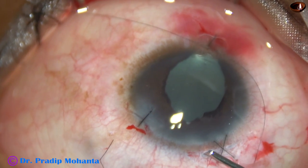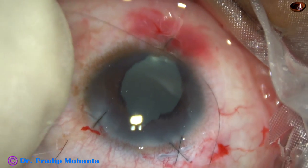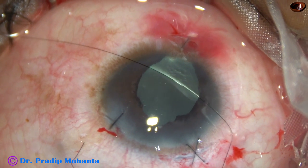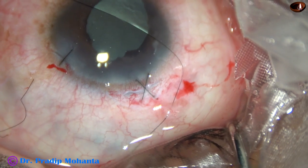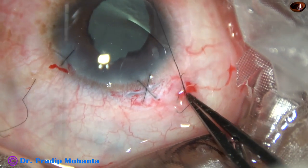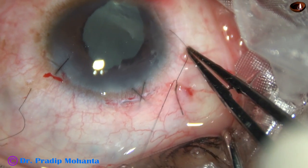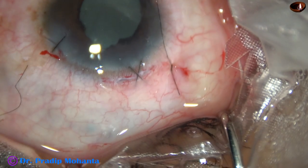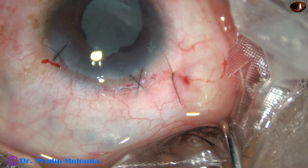With a little moxifloxacin, some fluid goes in and now the intraocular pressure is on the higher side. In this case the last step has been hydrating the main wound with moxifloxacin. Now the conjunctiva is being opposed by the releasable suture — three throws, one, two, and three. Pull the suture, cut the longer thread shorter than the other thread, but keep the other thread longer. The idea is you know which thread to pull: you pull the longer thread and the suture will come off.